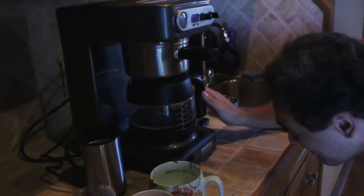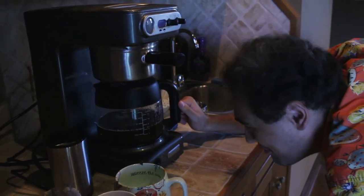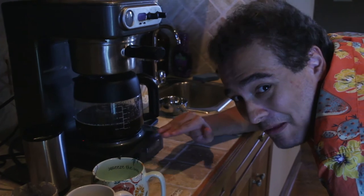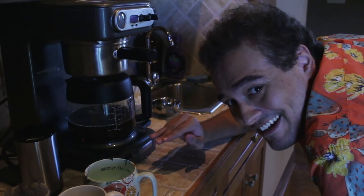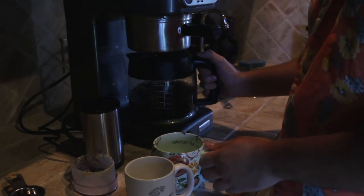Alright, coffee's done. Hopefully, when I first tried this, I saw like the beginning of the brew that the jelly was just on the bottom. I'm still not sure if that's the case, I'm not sure if it dissolved yet. We'll see. Oh. Oh. Okay. A few more minutes.